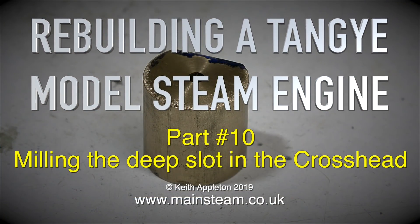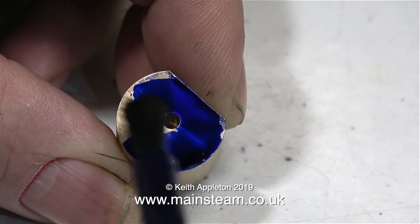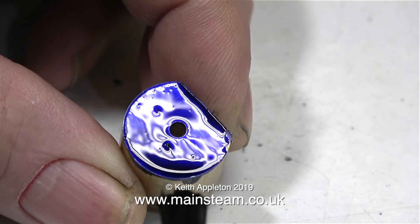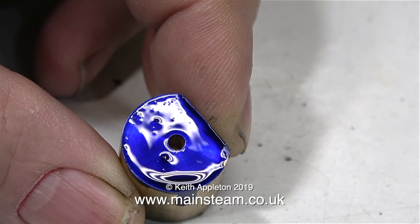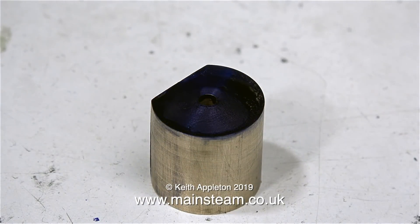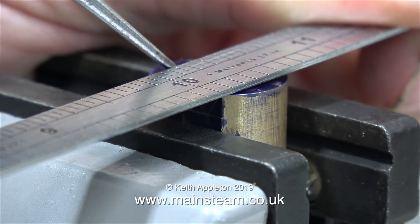Rebuilding a Tangy model steam engine, part 10: milling the deep slot in the crosshead. I need to mark out the part, so for this I'm using some marking out fluid, which was kindly sent to me by a man called Norman, who also later on sent me some red stuff as well. The only thing I don't like about this marking out fluid is the brush is too stiff, and even though I wipe the brush thoroughly on the inside of the cap I still put too much on — but I suppose it's really designed for much larger parts than these.